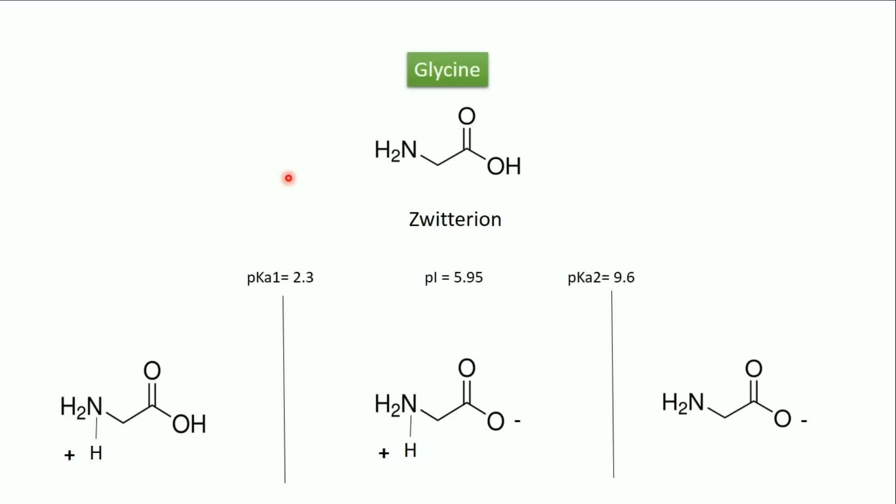Glycine is an amino acid — the simplest, because its side chain is only a hydrogen — and it is zwitterionic. In acidic pH below 2.3 this amino acid is protonated and positively charged. In basic pH above 9.6 it is negatively charged because it is deprotonated. Between these two pKa values the amino acid is neutral, and it is exactly neutral at the isoelectric point, which is (2.3 + 9.6) / 2 = 5.95.